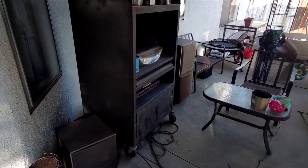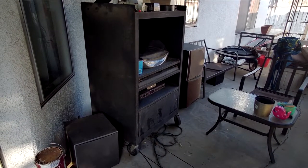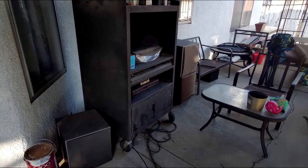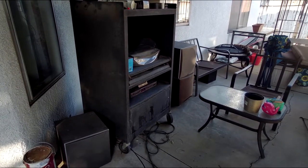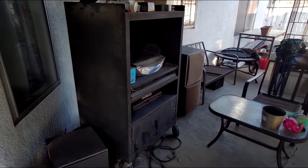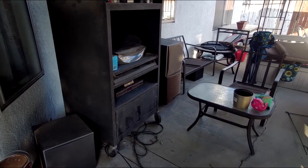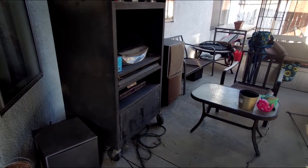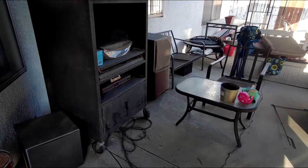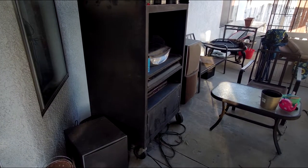I found this cabinet at a secondhand store. Basically it's an old business computer desk on wheels, which suits it perfectly — I can move it around, put it in the garage if needed. It houses the receiver in the bottom part. We have a Squeezebox Touch, which is my music streamer, hooked to an analog EQ.